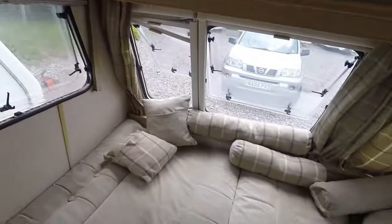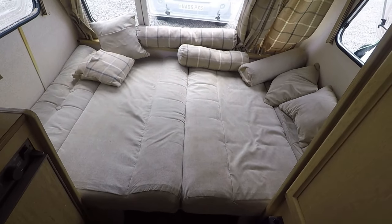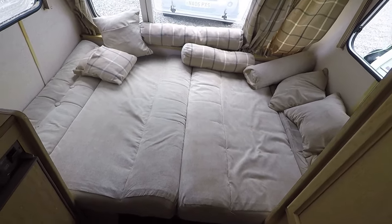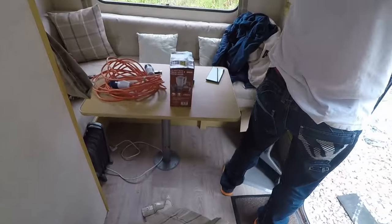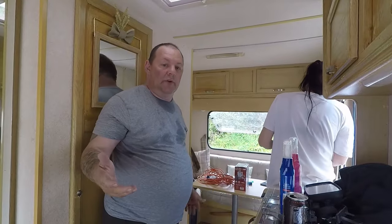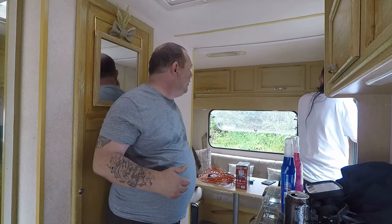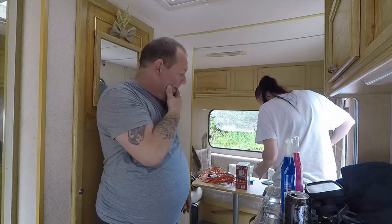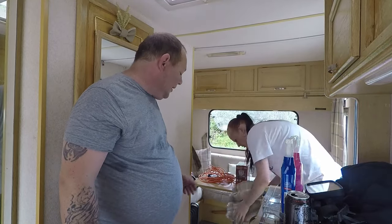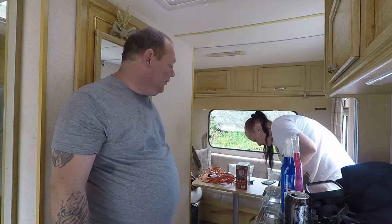Right guys, we've got the main bed out now. We're just about fit on it, but yeah there's still plenty of room. Just put the table up and putting the curtains up now. So there's not really much need to do on the van as we can see — just took the screws out of the bed because it wasn't shutting properly. Apart from that there's not really much to do, really.